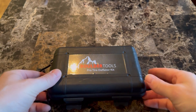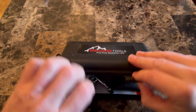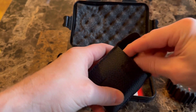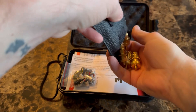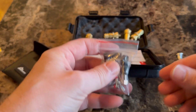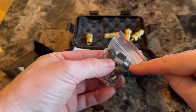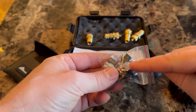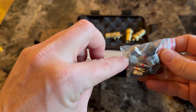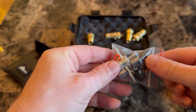This kit comes with everything that you need to air down. It comes in a really nice carrying case. Inside the case, you have a really nice tire gauge, a little pouch to carry the 4 air deflators, and then some miscellaneous parts. You have 4 black valve caps, 4 chrome valve caps, the valve removal tool, and then 4 spare valves.